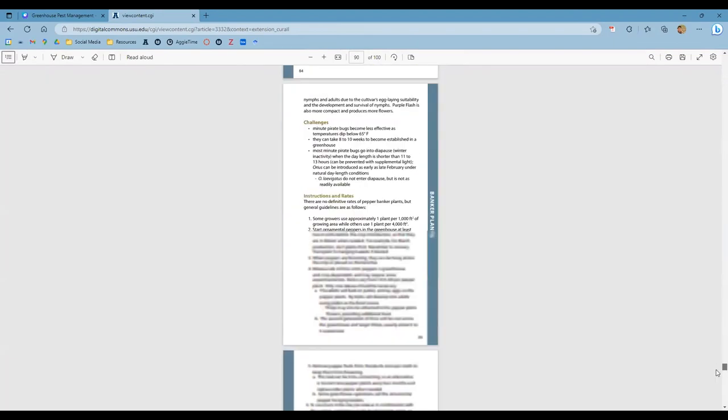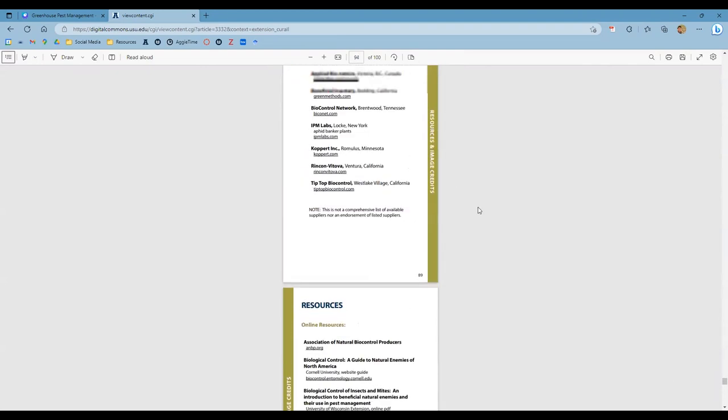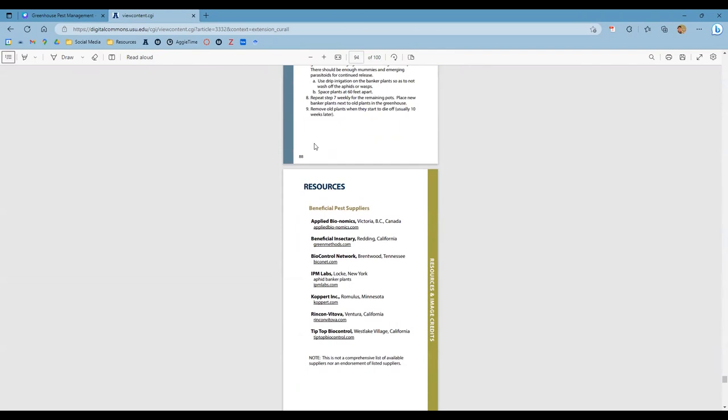Here at the bottom we list all the different places you can purchase these insects — Applied Bionomics, the Beneficial Insectary, Biocontrol Network, and KOPPERT, among others.